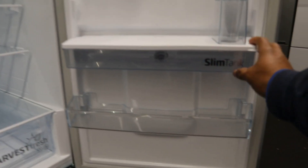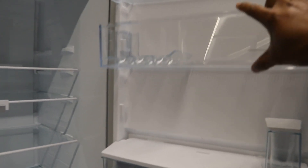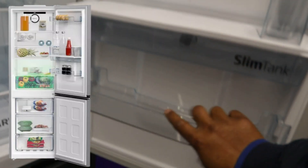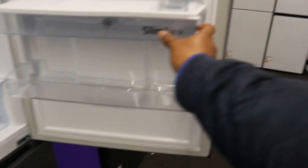This one has a slim tank — you can see the unit here. You can slide it out and slide it back in, remove it and wash it. It's a slim tank.